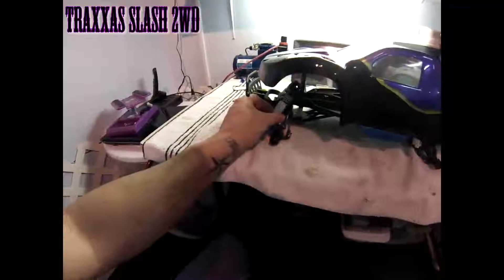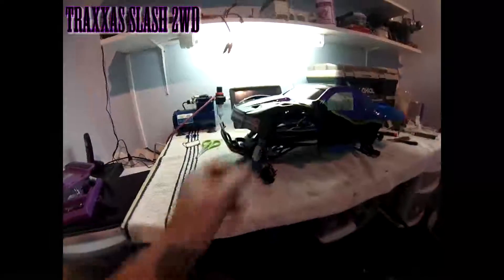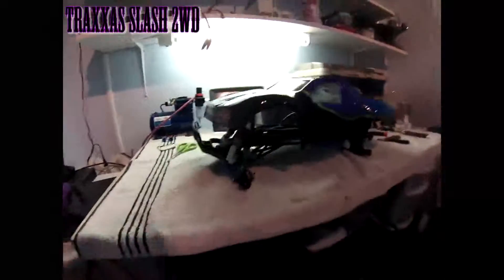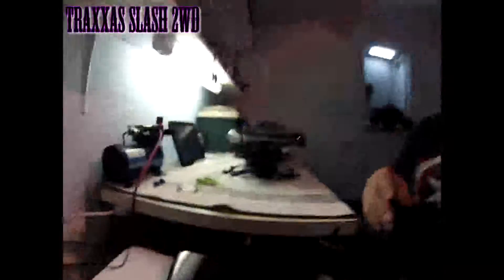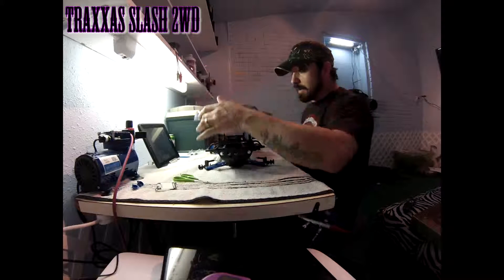Pro-Line A-arms — I put these on it. These didn't fit on the E-Maxx, so I decided to stick them in as little dirt covers for that. I said, what the heck, I'll stick them on here — they work fine.